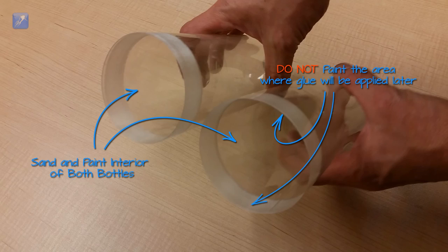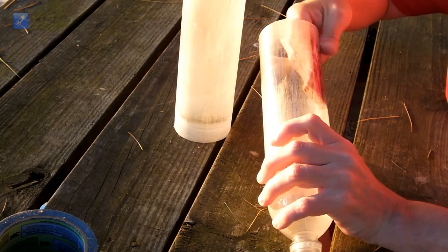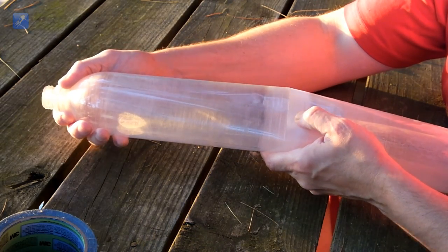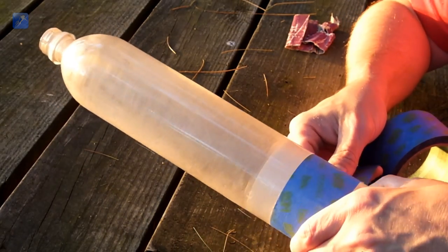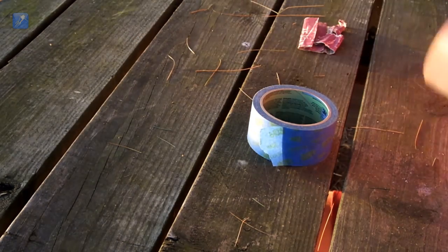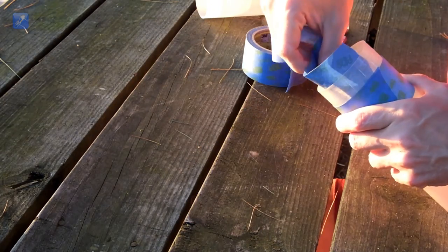First, sand all the interior surfaces of both bottles, then you can just mask off the glue areas on the inside of the outer bottle where the glue will be applied. You can find the area to mask off by test fitting your bottles together and then marking the overlapping area with some tape. Using the tape as a guide, you will mask off the glue area inside the bottle with tape, then mask off all the exterior surfaces of both bottles.